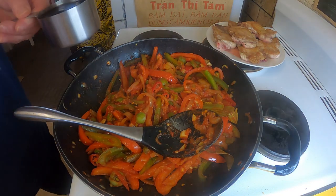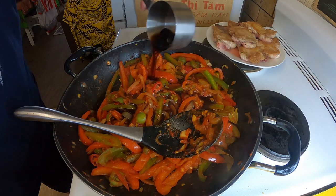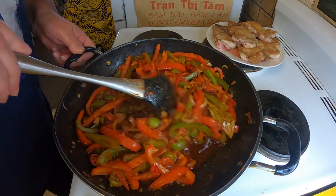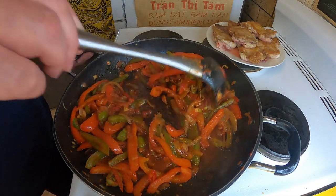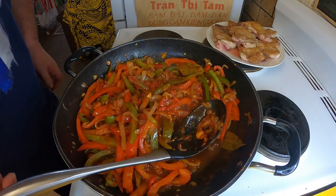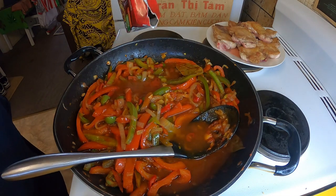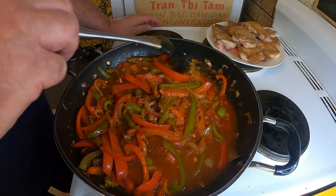Next I'm going to add some liquids. I've got three quarters of a cup of Madeira wine — that'll also help to glaze the fry pan and lift some of those flavors stuck to the bottom. Oh wow, that smells good already. I'm also going to add some store-bought chicken stock, probably about half a cup. I'll get it to a boil then to a simmer and reduce it.